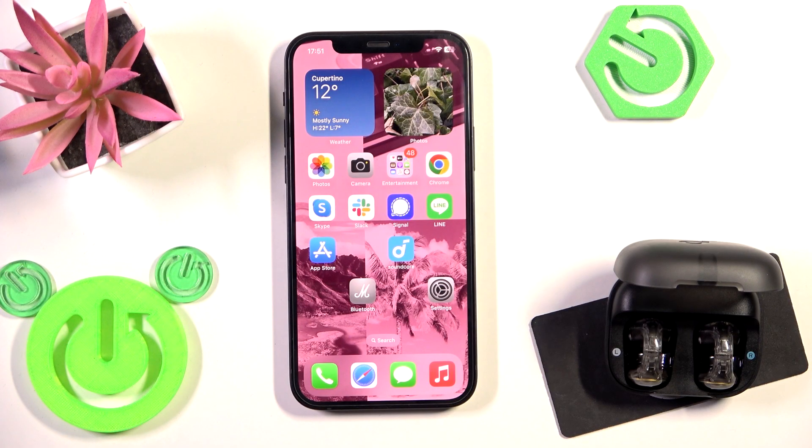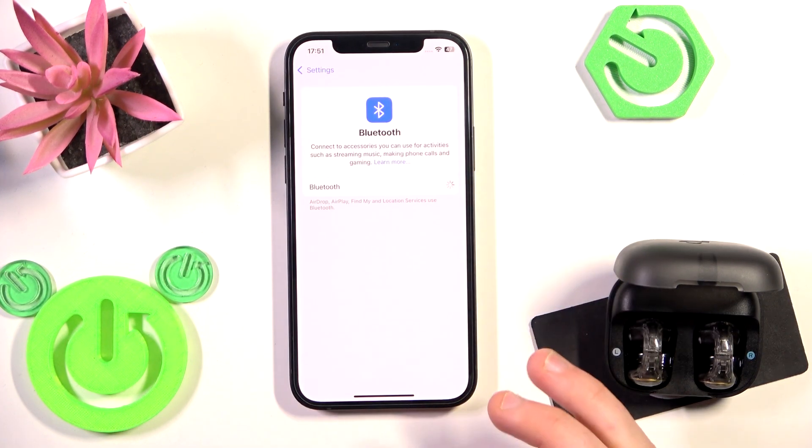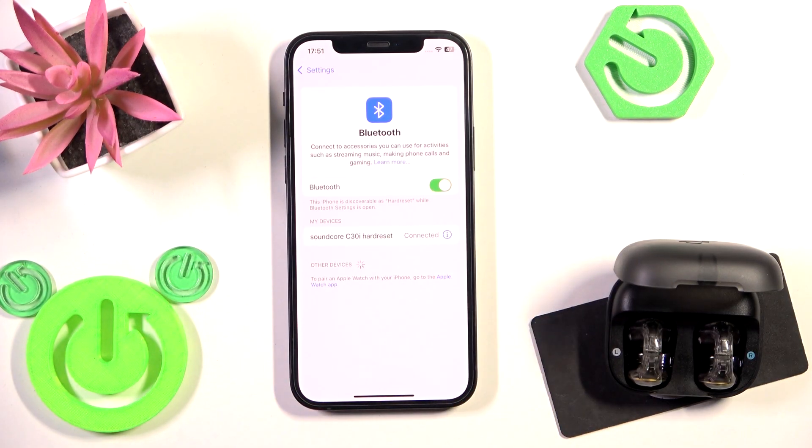Firstly, make sure that your Bluetooth is turned on. Go to the settings, Bluetooth, and if it's not, turn on your Bluetooth and click on your earbuds at the device list, and we have connection.